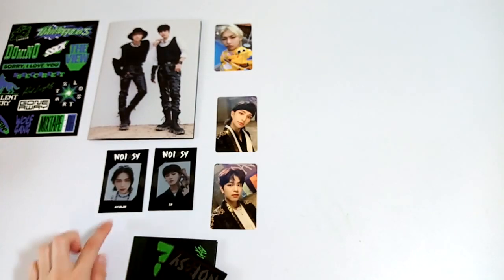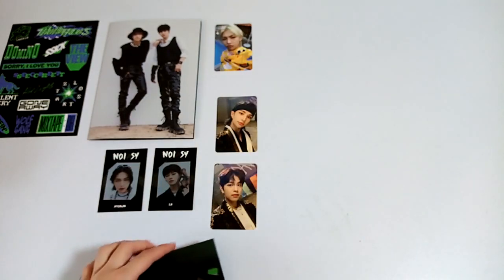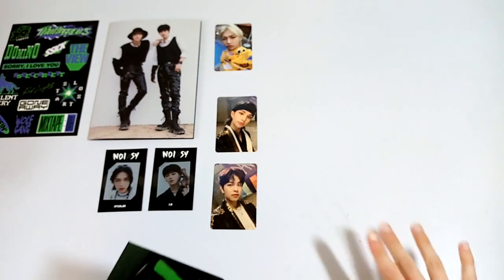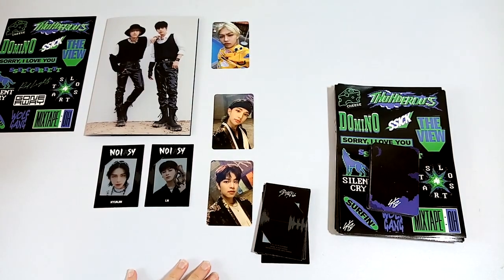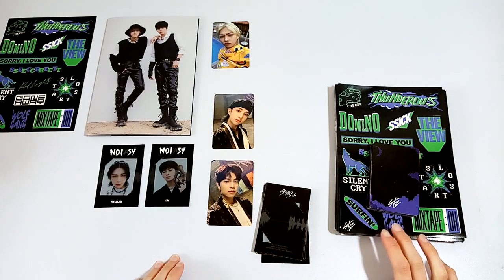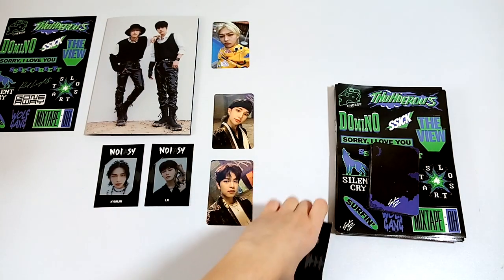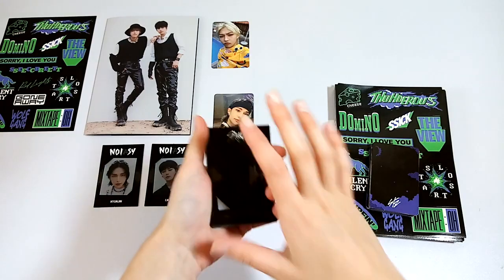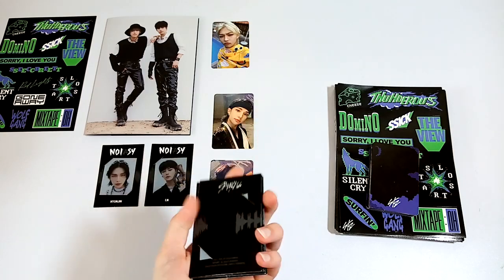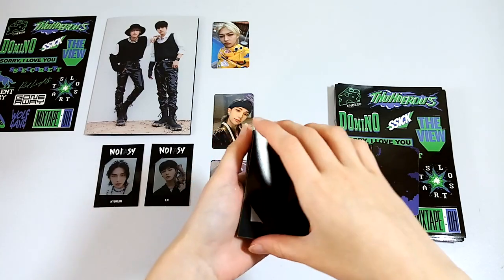I think I'm going to get all the frame cards first and show those, and then get the rest of the inclusions later. I probably won't show all the standees, but we'll see. I went ahead and opened everything up and got everything out, and I tried to organize it as best I could without showing myself the photocards, because I want it to be a surprise. I'm going to start with the frame photocards.